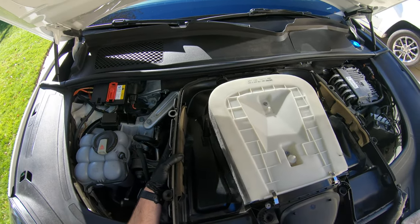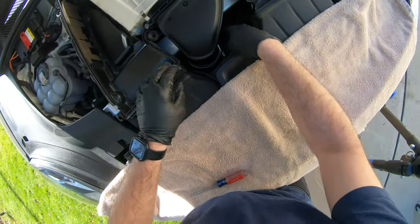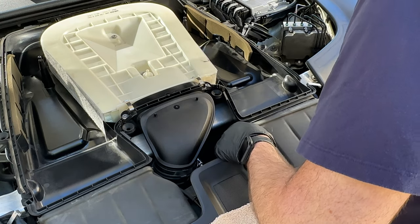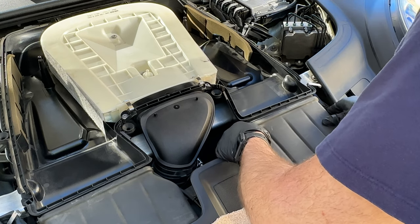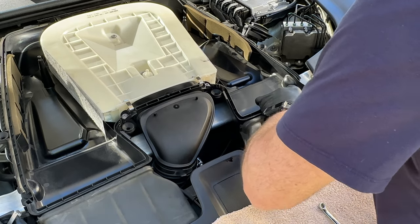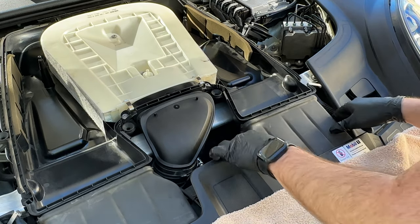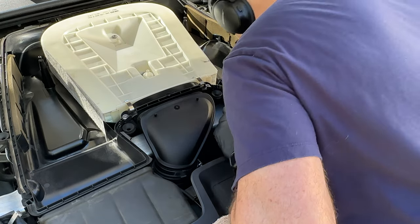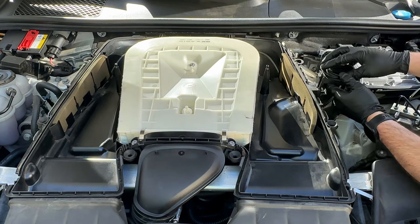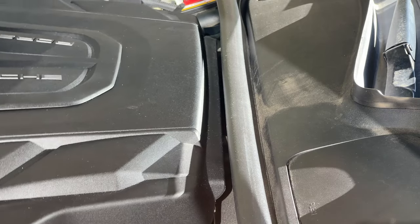Now we're ready to reassemble the air box. Start at the firewall side, push in and get it to click, then push down. Reassemble the rubber air intake on the left and right side, then the center air intake tube. I found the tube was a bit hard to slide back in, so I added some water-based KY lube and it popped right back in. Tighten it up with the hose clamp but not too tight. Then pop the oil filler neck back in place and put the top of the air box on by pressing on the firewall side first.